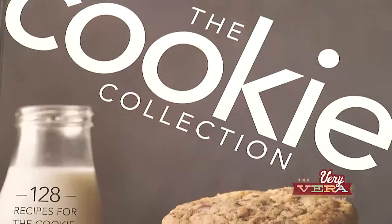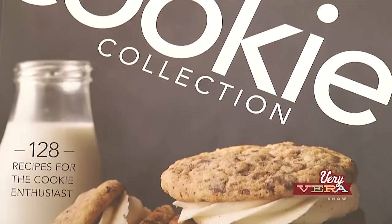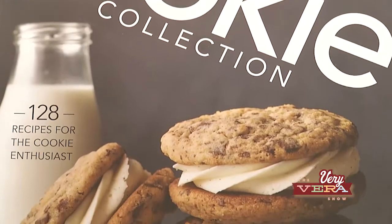Welcome back everybody. If you're just joining me, I'm with Brian Hart Hoffman and we are busy, busy, busy with baking out of his brand new Cookie Collection cookbook. It's all about cookies today. During the break, I took our pan banging cookies and it was time to bang the pan. You put the cookies in the oven and they bake for about seven minutes without any interruption, and then the fun starts.